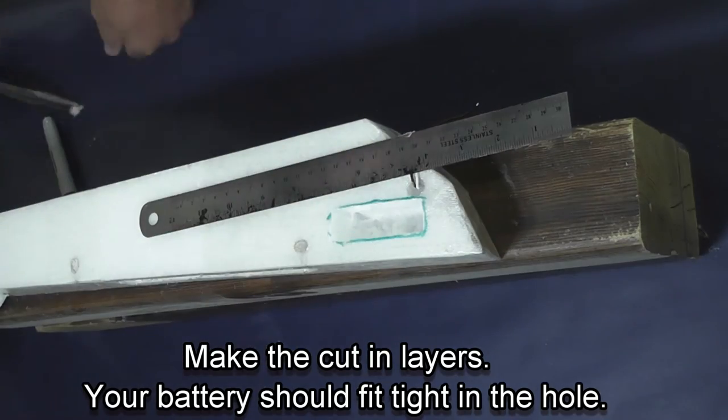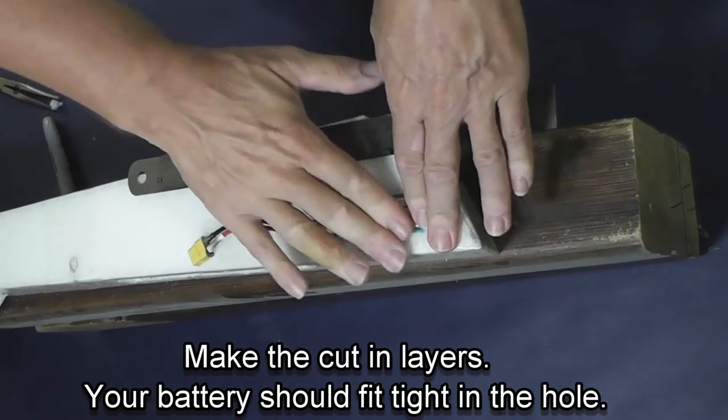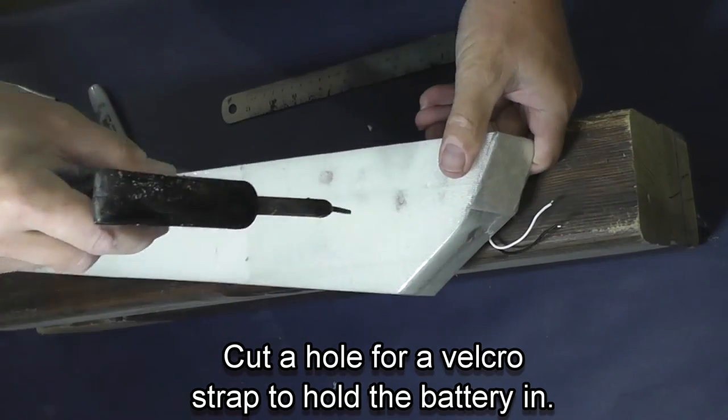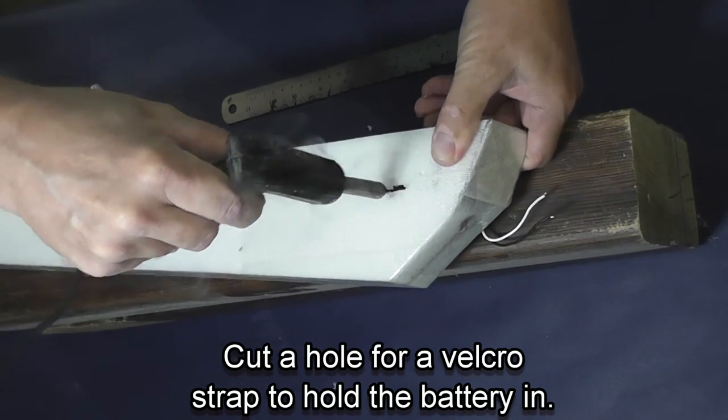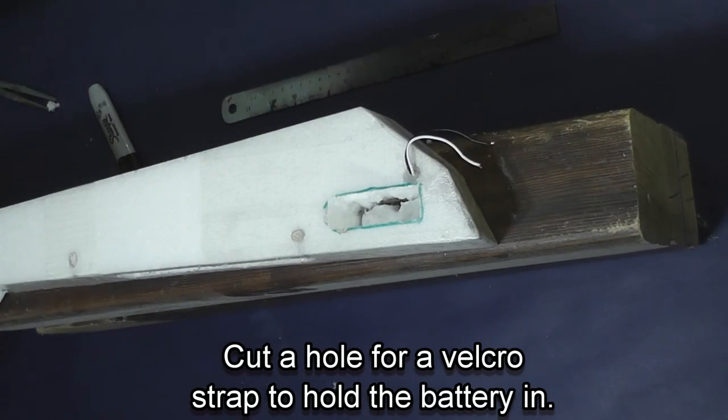Your battery should fit tight in the hole. I do install velcro to help hold the battery in place. I punched a hole to make a mark, then make a slot for three-quarter inch velcro that will go through and wrap around the battery and keep it in the nose of the plane.